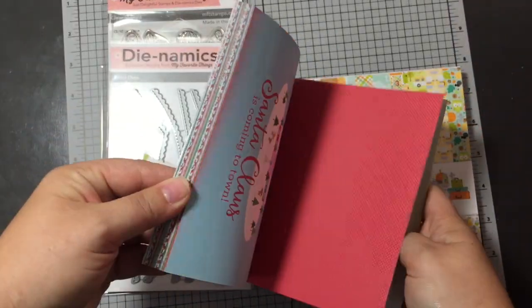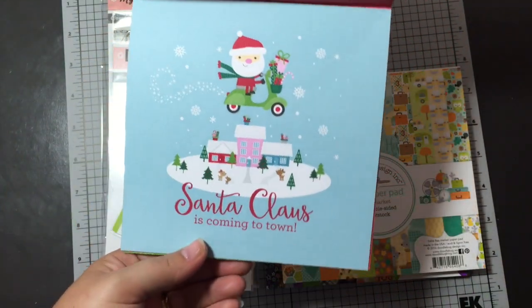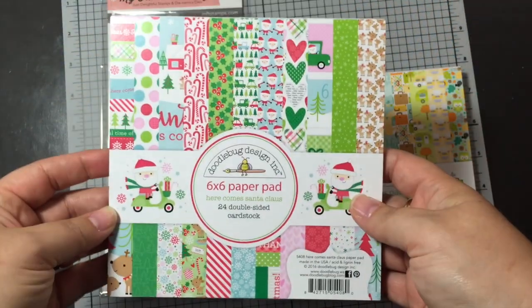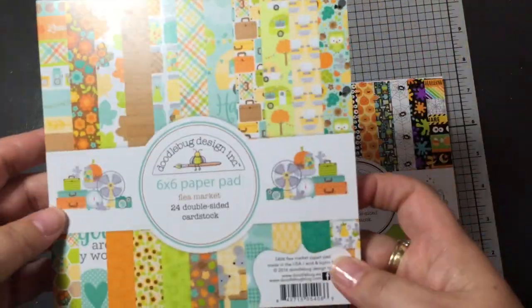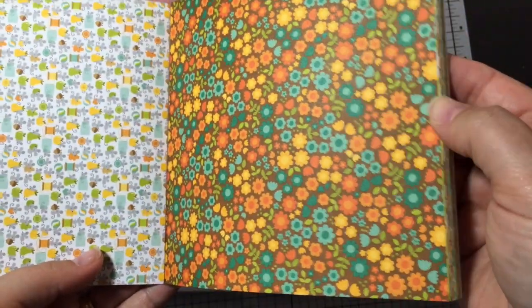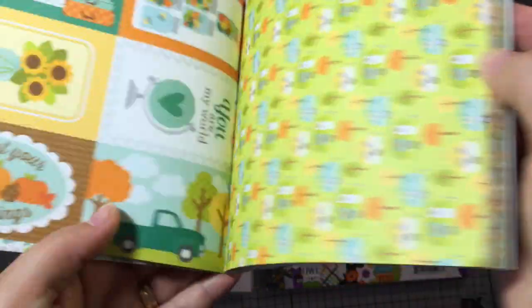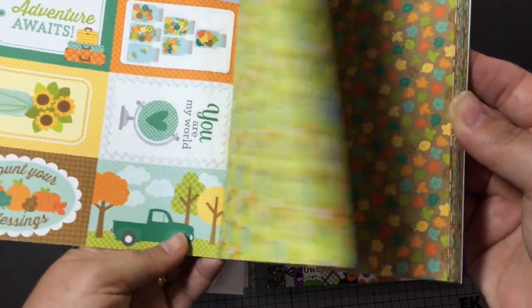There's always one big sheet which I was thinking of making a frame for — to put up in my craft room, because I have them from the cat and the dog ones too. So Here Comes Santa Clause, and then the Flea Market, which is like the fall prints. Love these colors. Little jars, so cute. Little mice in this one. And they always have little cut-aparts too that you can use on your cards.